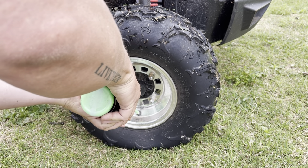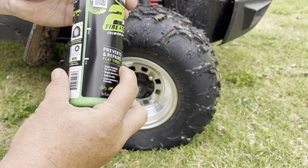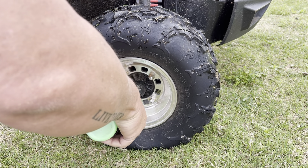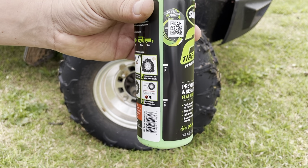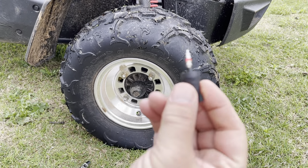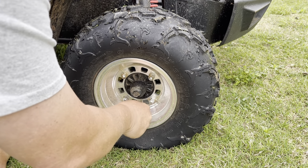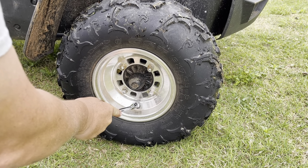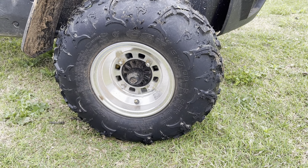Probably don't even need eight ounces in this tire, but I think that's what's called for — like a lawn mower tire. I'm going to let this bottle settle a little bit so I can see if I got eight ounces in there. It's kind of hard to tell, the stuff's so thick. Okay, we got eight ounces in there. We're going to stick our core back in. Core's back in, we're going to add some air.